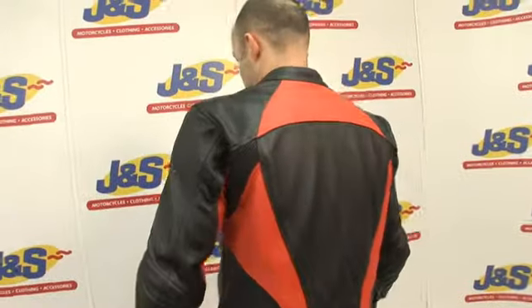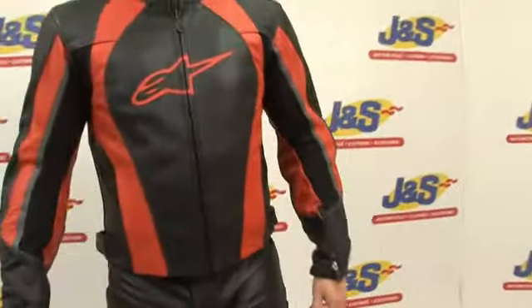Alpine Star Octane Leather Jacket. This Alpinestars leather jacket has CE-approved armour at the shoulders and elbows. It's a classic looking style jacket.